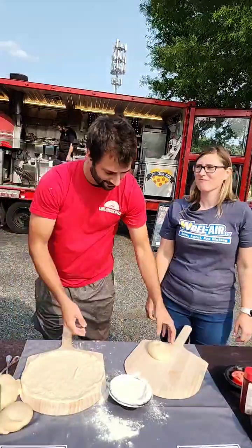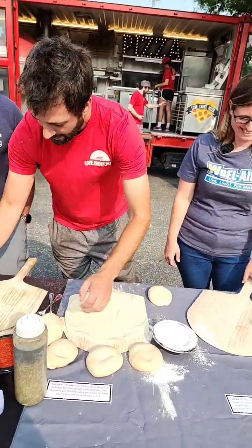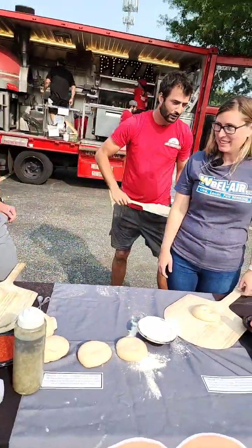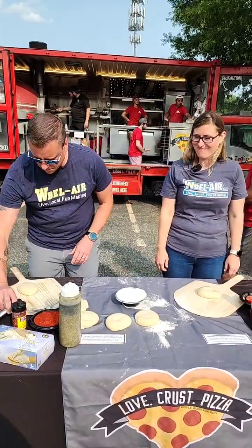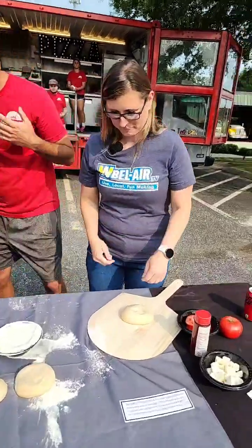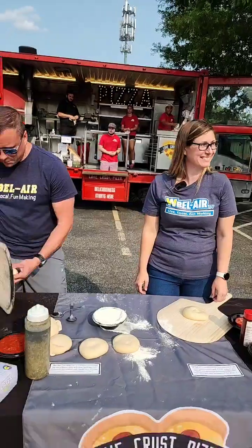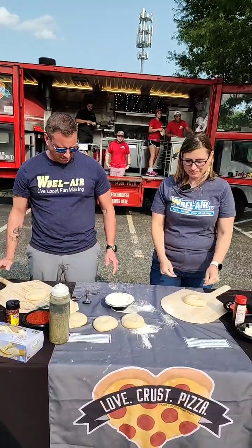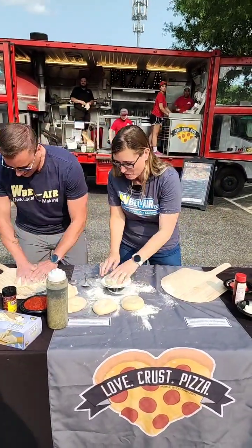Seinfeld jokes — appropriate here. Alright, I think it's time to step out of the way. We're going to do a competition now. You're going to share this flour. Ready? Ready, set, go!